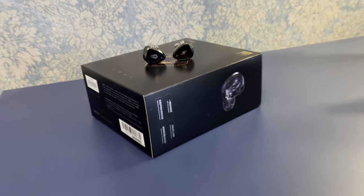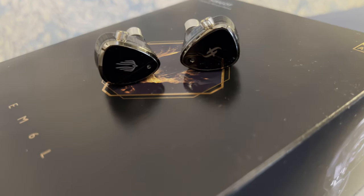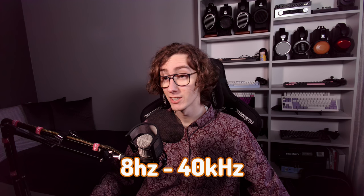The impedance of the IEM is listed as 26 ohms and the sensitivity is rather high at 119 dB per volt. All of the drivers work together to produce a frequency response of 8 Hz to 40 kHz, which is way beyond the typical human hearing range.